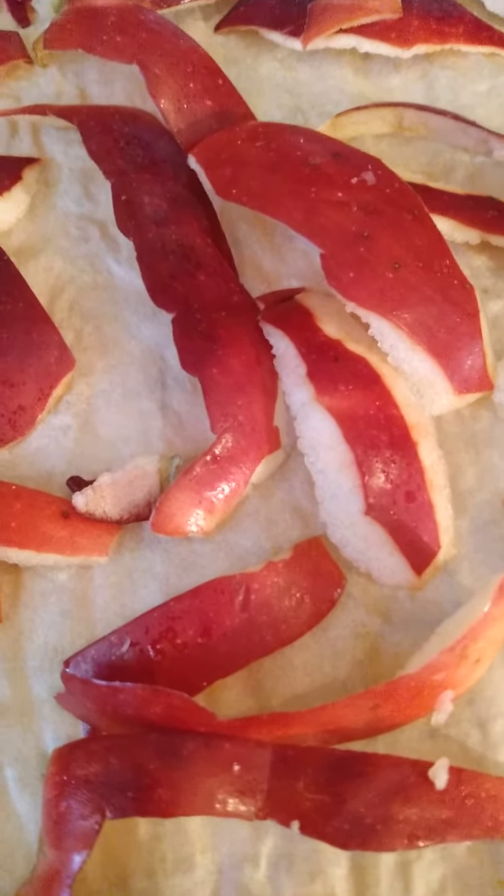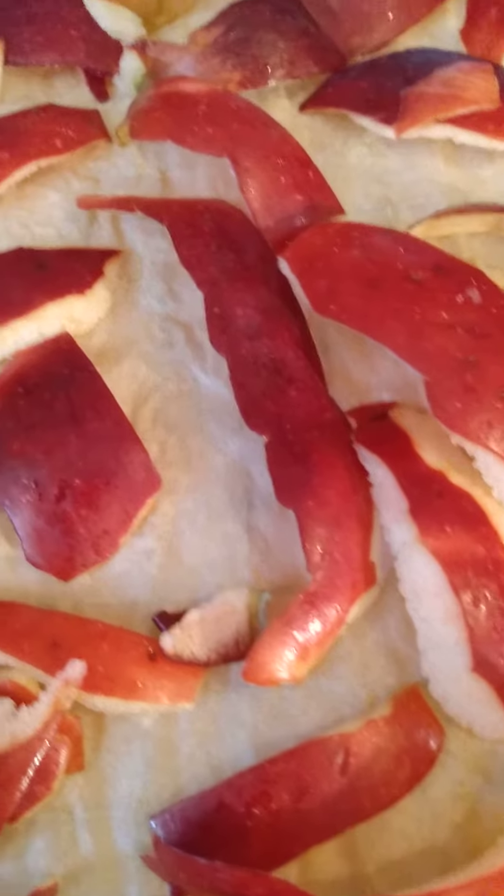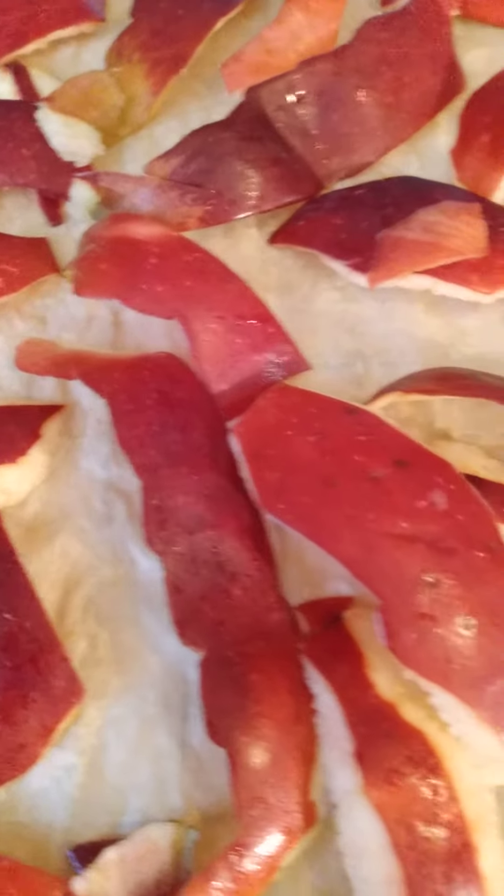Good afternoon. This is Susan and this is Susan's Remlings. My question to you today is: what is in your dehydrator?